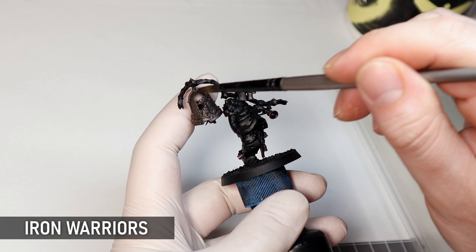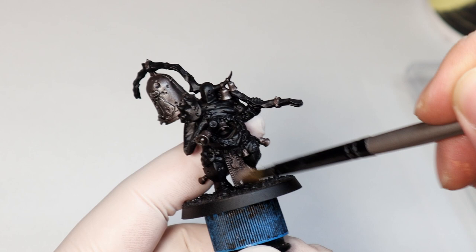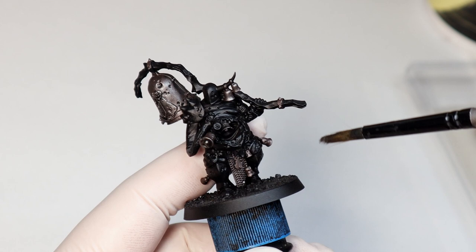Doing a light dry brush now with silver will just save us time on all the metallics. Once they get a wash they'll only need minimal highlighting later. I like to get any dry brushing out of the way early on because it's hard to be precise with, and you're going to splash over onto the other colours if you've got other stuff painted, so this way you can use a nice big brush with no stress.